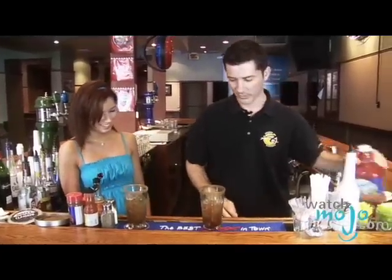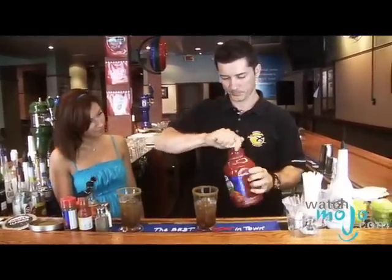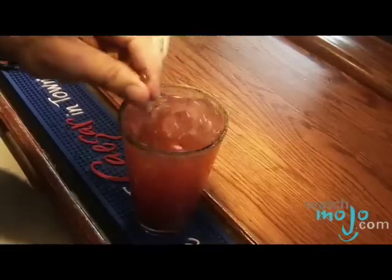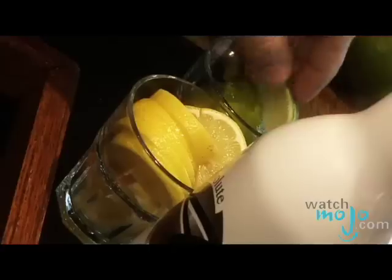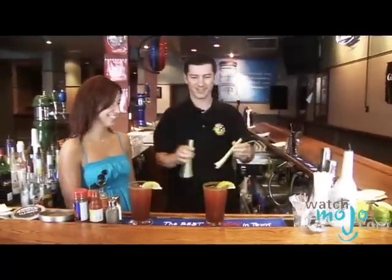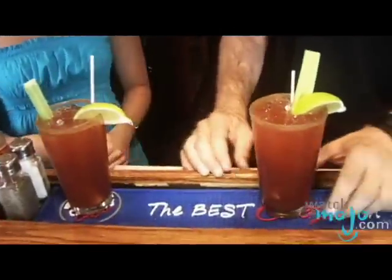And now we're going to put original Mott's Clamato to complete our Caesar. Nice and fresh — fill it up. And really stir it, really work it — you want to blend. And we garnish with a fresh lime and celery stalk. One for you, one for me. If you want, you can throw in a straw, but I usually don't. Cheers.